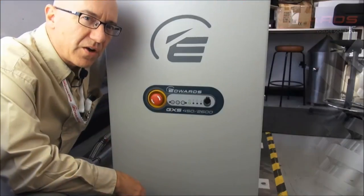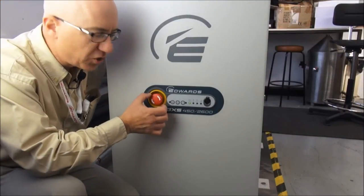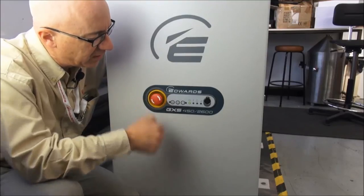We're ready to start the GXS now. Just checked that the emergency stop button is disengaged — it can't rotate that way.